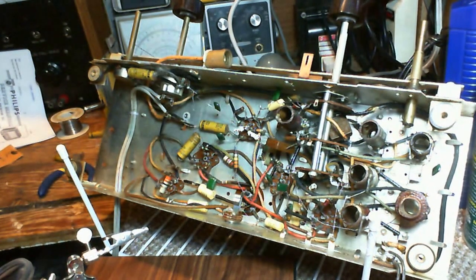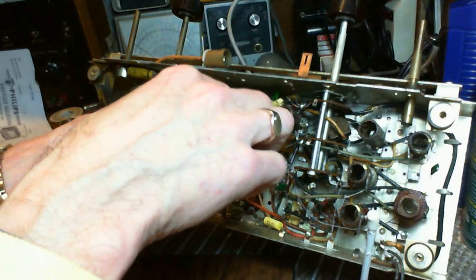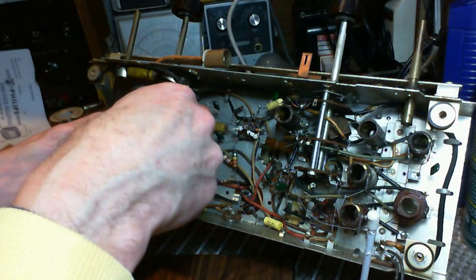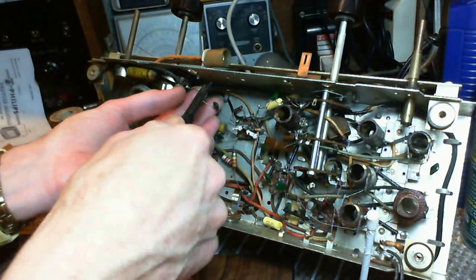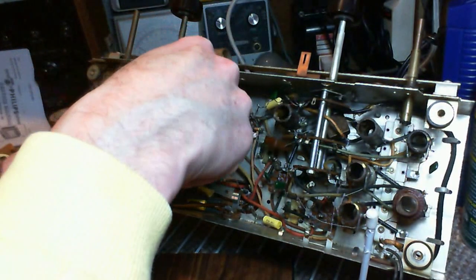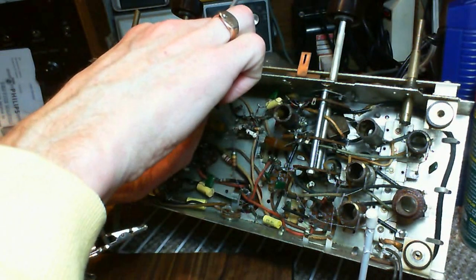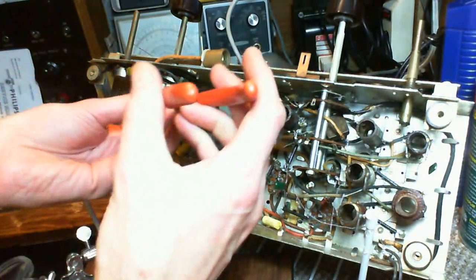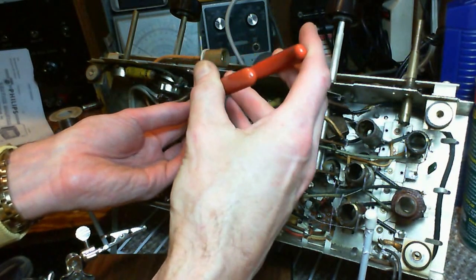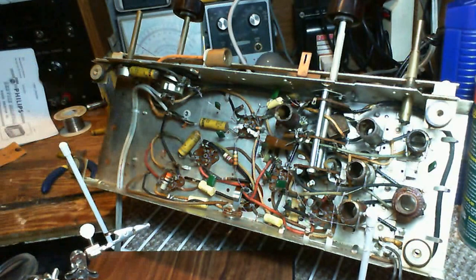Maybe 20 years from now, when someone's looking at this radio, they'll go, hey, maybe there's a video — and jump on YouTube, or whatever is around at that time, and find this video of me working on the same radio. What are the chances of that happening? That guy could even be me. I'll be 77 years old 20 years from now. I just can't imagine what kinds of things are going to be in our hands 20 years from now, since I couldn't imagine most of the stuff that's in our hands now.